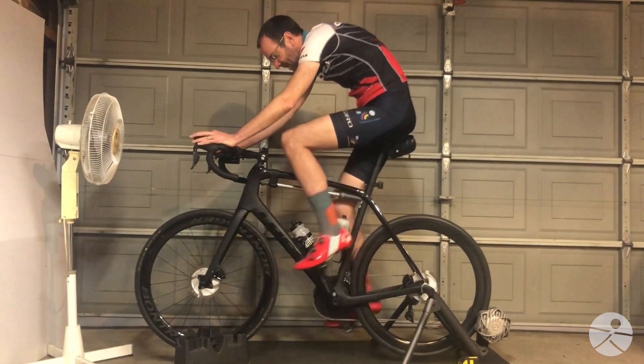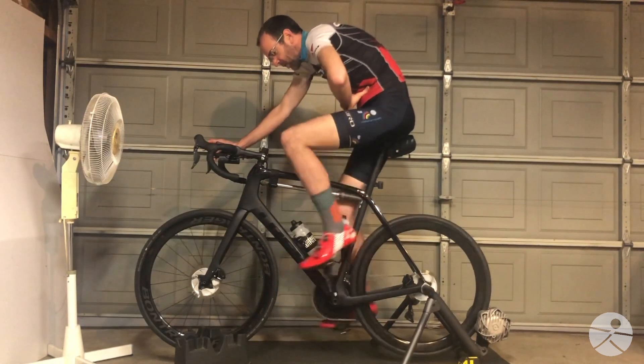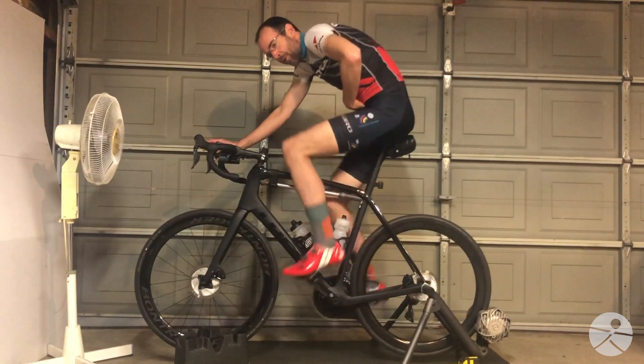Bending like this makes it really easy to slouch. You put a ton of pressure on the front here — the front of your torso is compressed, and there's a lot of pressure on your diaphragm.